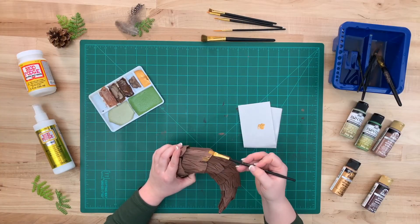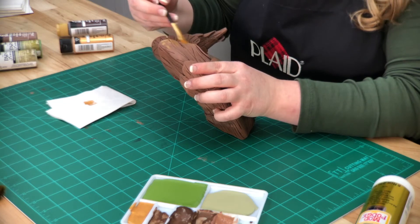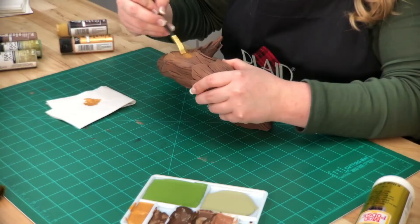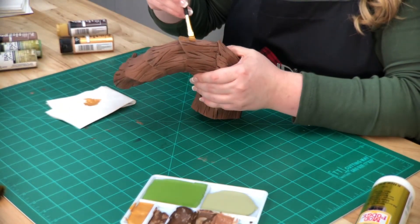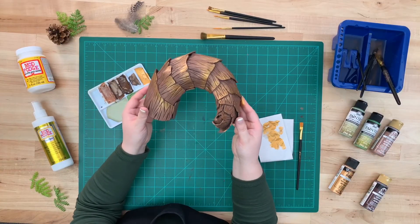To add something fun and special to our horns, let's add some gold. Do this by using a flat brush and going along each tier, focusing on the top. While applying, if you need to use your finger to blend the gold into the brown, that's totally okay. Here's what it looks like — the gold is so pretty.